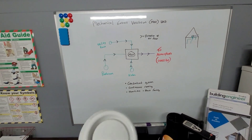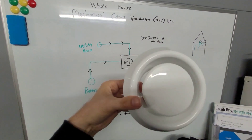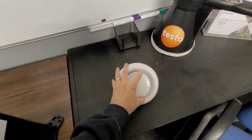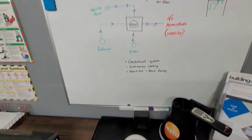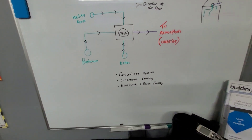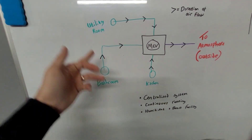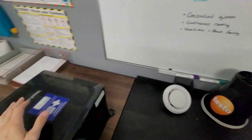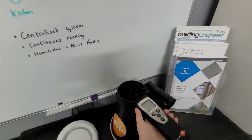The MEV ducts run to extract valves, which go on the ceiling or on a wall. You can alter these — open and close them — to increase or decrease the airflow. When you turn the unit on, the fan runs at a certain speed which you can adjust. The way to distribute the correct airflow to each area is to use these extract valves, altering them as required alongside adjusting the fan speed.